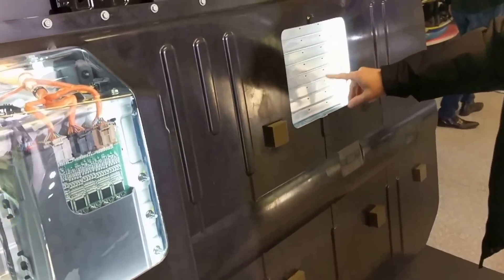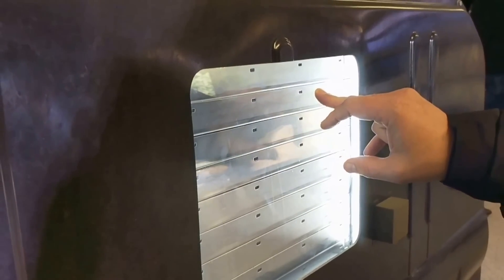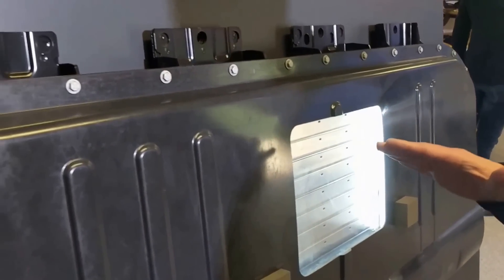You can see through the window — this is our module structure. We put two cells in each of these cassettes. That aluminum frame conducts heat in and out of the cell. The bottom of the pack is a cold plate, used for both heating and cooling. It's liquid-based — a single 18-millimeter thick plate that sits underneath the entire pack.